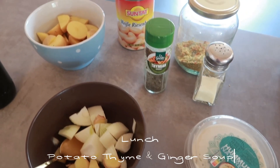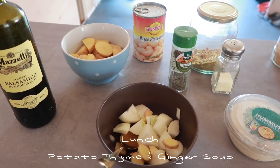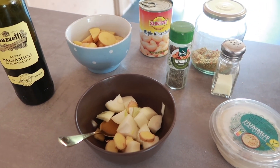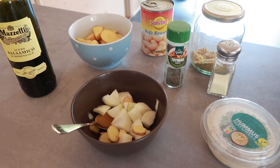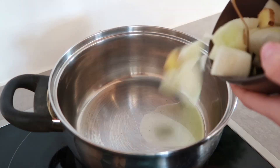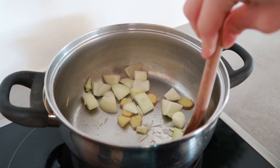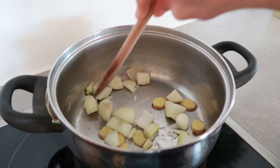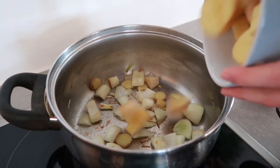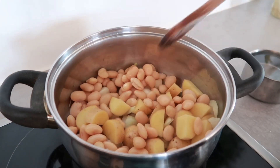For lunch I made potato thyme and ginger soup. For that you'll need two small onions, one inch piece of ginger, olive oil, a handful of potatoes, one can of white beans, thyme twigs — I just used dried thyme — a splash of balsamic vinegar, a heaping tablespoon of hummus. I didn't use a vegetable broth cube, just one teaspoon of vegetable powder and two to three cups of water.